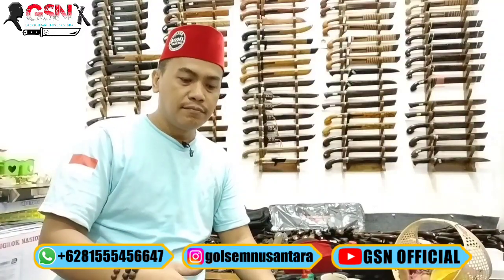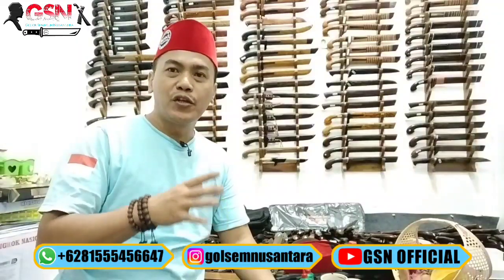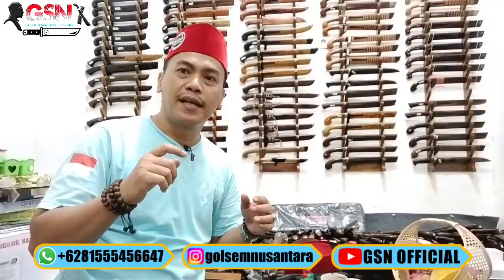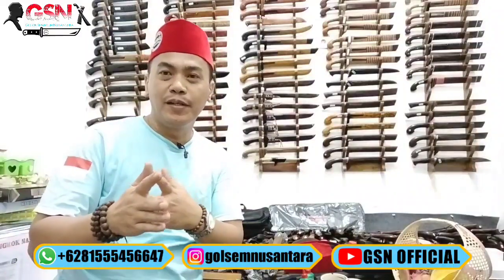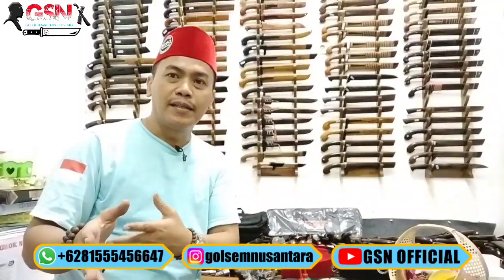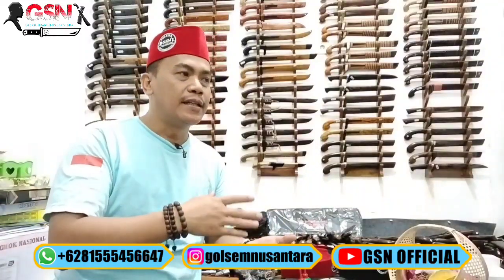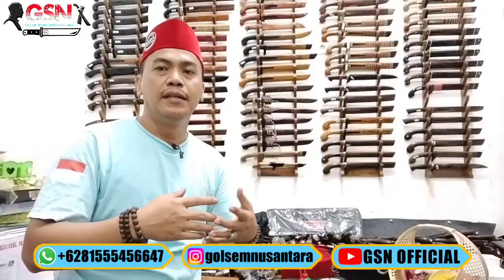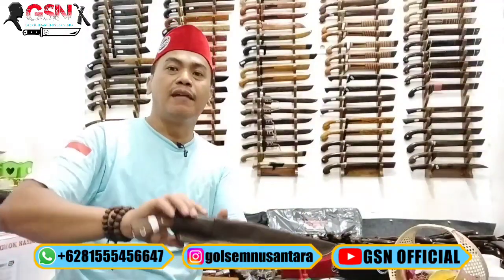Al-Fakir akan mereview dan memberikan diskon. Ada 9 piece di sini, pisau-pisau full tang dengan material baja spring steel — baja per yang tidak teridentifikasi dari per mobil. Sering saya sampaikan, ketika material baja per jeep kita sisihkan, seperti jeep Willys gen 1, gen 2, atau per hardtop, maka kita kelompokkan dan tertulis di bilah sebagai spring steel.